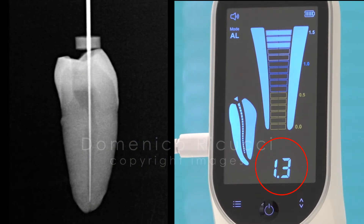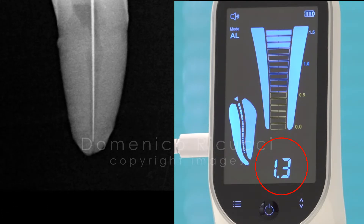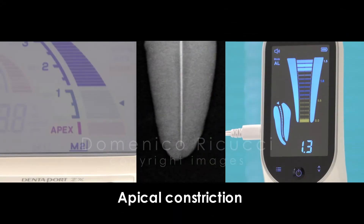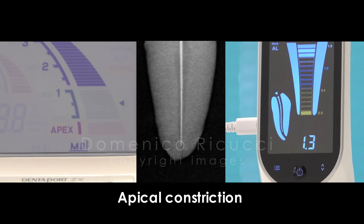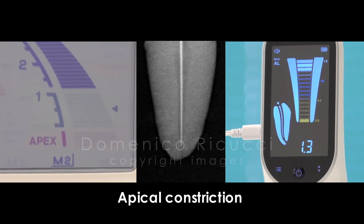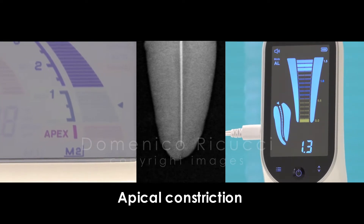In other words, with the Apex Woodpecker, the apical constriction is reached when the machine indicates the value 1.3. So the apical constriction is indicated by the value 1.3 for Apex Woodpecker, and by the value 1 — the end of the blue scale — for Morita.